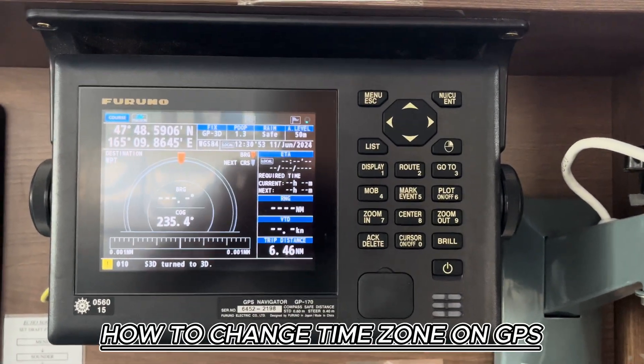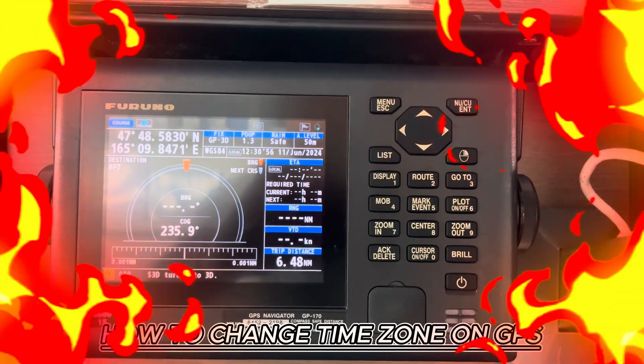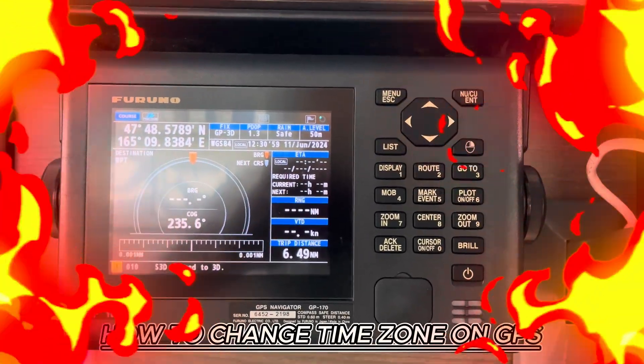Hello my dear friends, in this video I'm going to show you quickly how to change the time zone on this type of GPS, KuroNo GP, Navigator GP170.